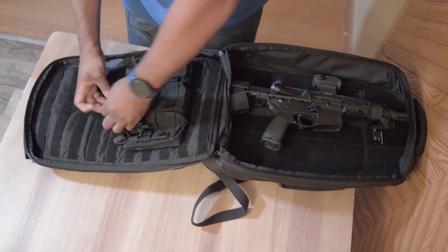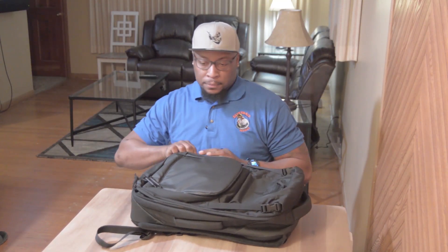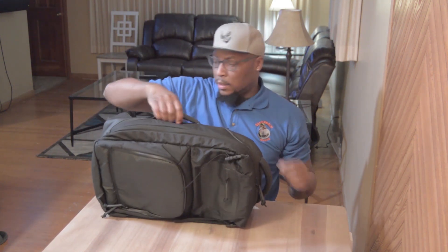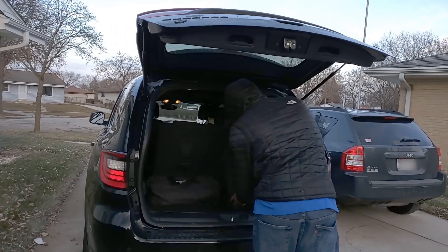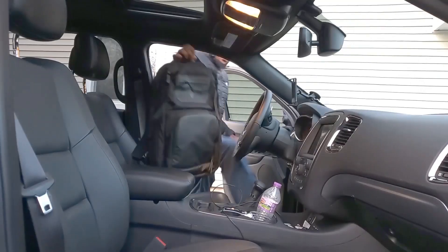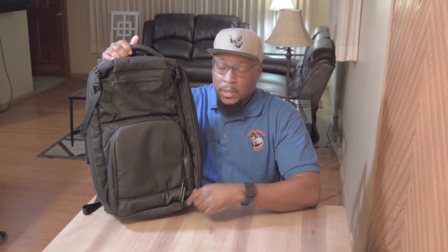It's a very well-made, sturdy bag with a side handle and a thick handle on top. You can carry it by the side handle, the top handle, or on your back — a lot of different carrying options. You can throw this in the back of your truck or in the passenger seat. So there it is; this is the Elite Survival Systems Stealth SBR Backpack.